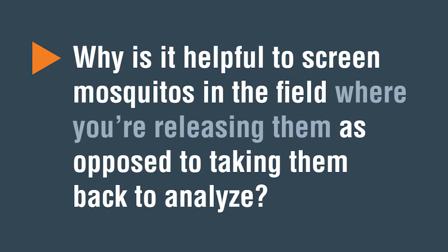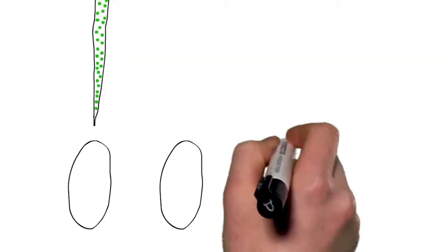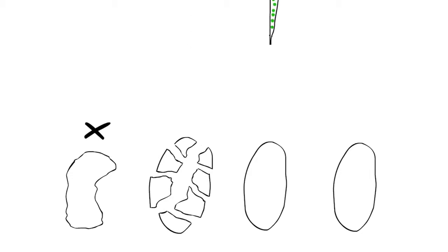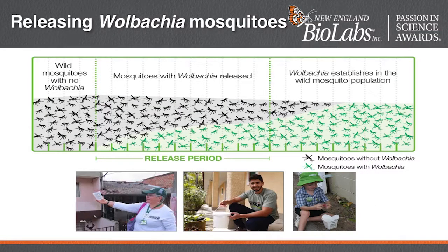Why is it helpful to screen mosquitoes in the field when you're releasing them as opposed to taking them back to analyze? We need to know whether mosquitoes contain Wolbachia or not to know whether we're successful in our program. And to get the most effective and timely information, we would like to do that screening simply and quickly in the field. And to do that, we need a simple assay that is appropriate for the field. And we find that the LAMP colorimetric assay is very good for that.